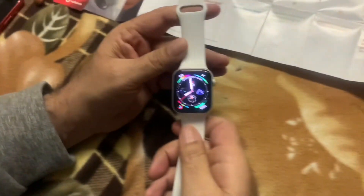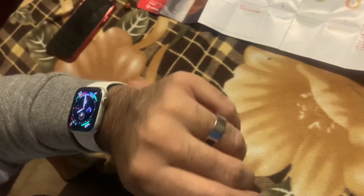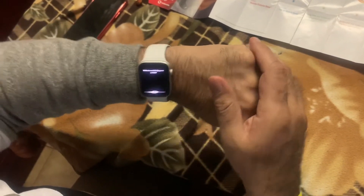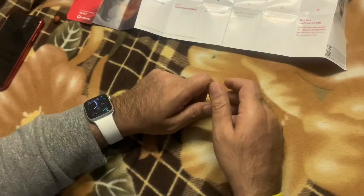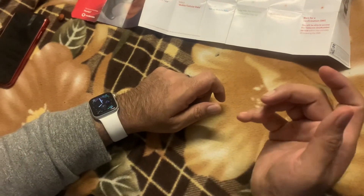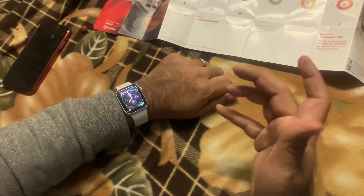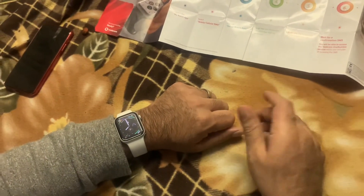Under normal circumstances, it will look a bit ridiculous if you've got this on your wrist and you want to speak into your wrist like this — it's going to look a bit weird. So ideally what you should do is pair your Apple Watch with a wireless earbud. You can keep the earbuds on, and so when you dial a number or receive a call, you can take the call and listen via the earbuds.